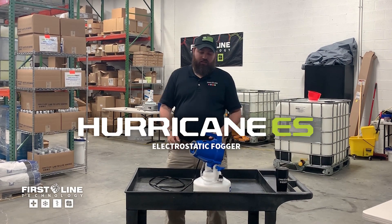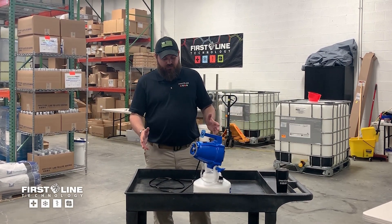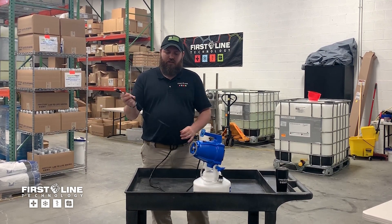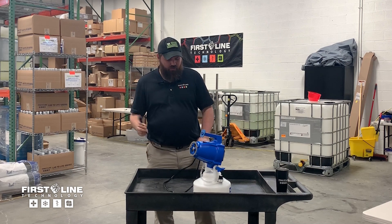Today I'm going to talk about the Hurricane electrostatic fogger. It's a pretty simple device. It'll plug into any 110 outlet, and they are available in 220 volt outlets by special request.